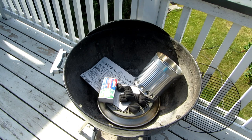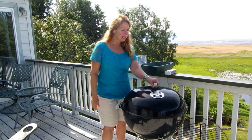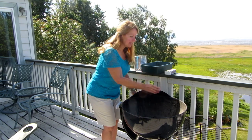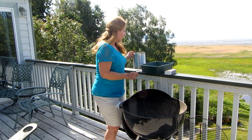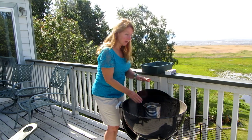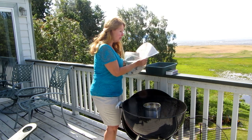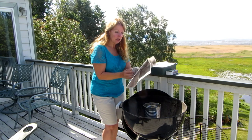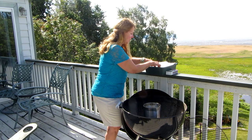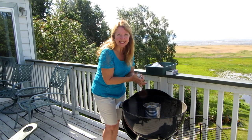All you need are the chimney, some newspaper, charcoal, and some matches. Slide open your lid, set your grate aside, and take your chimney and put it right down into your barbecue. Next, take a few pages of newspaper, crumble them up, and drop them into the chimney. Two pages is usually enough.